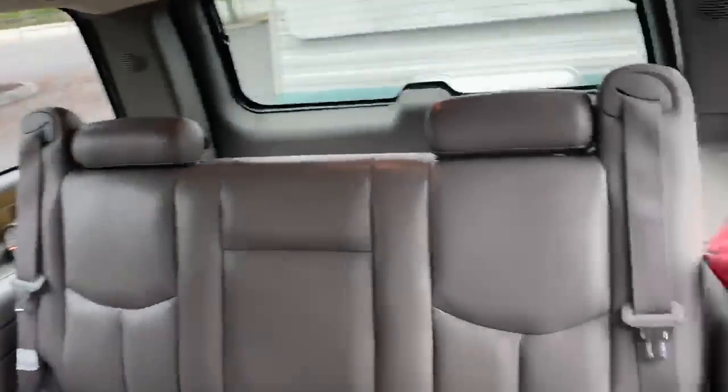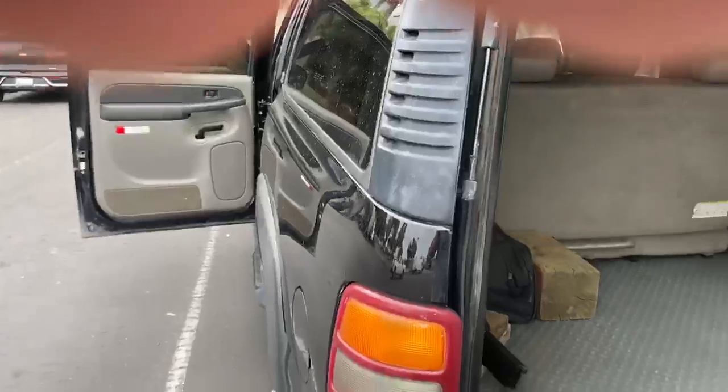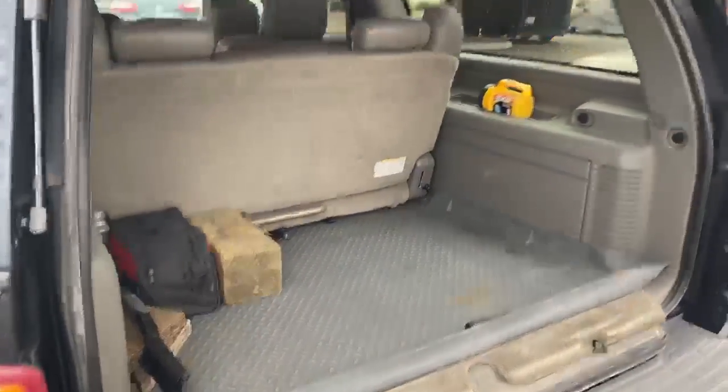Here's your third row seating with lots of extra space, and in the very back there's plenty of room to store stuff as well.